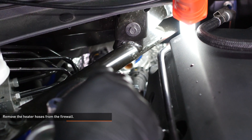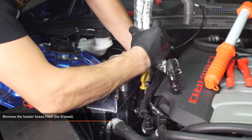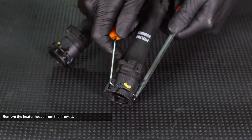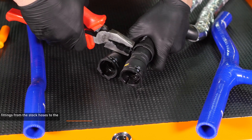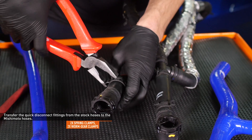Each fitting has a clip that locks the hose into place. To release the fitting, the clip needs to be slid out until it snaps into the second detent on both sides. Use a pick and flathead screwdriver to release the clips. When you reinstall the hoses, you will simply lock this clip back into place and secure the hose. Compress the clamps that secure the quick disconnect fittings to the factory hoses and remove the fittings.